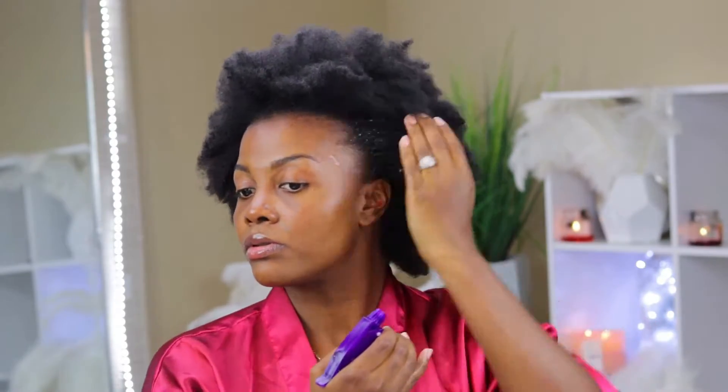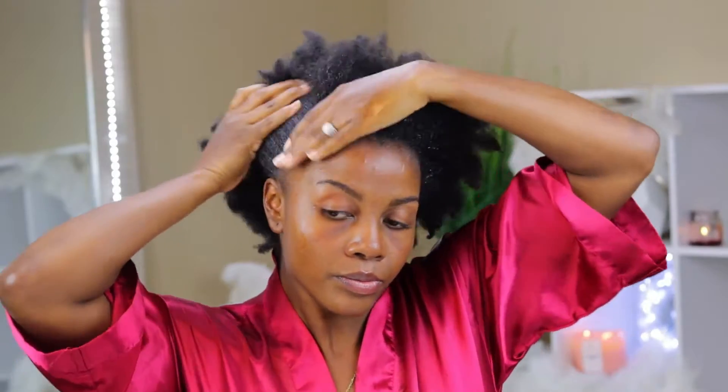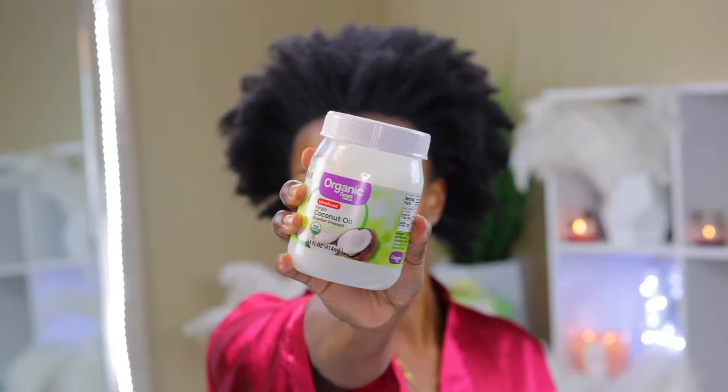I haven't attempted a high puff since my mini big chop back in September of 2019. Like I mentioned, I'm going to be washing my hair in two days, so this style should definitely last me until then. I'm going to start off by spritzing my hair with my spray bottle filled with warm water — this is going to moisturize and loosen up my curls for manipulation. I only want to spritz my hairline because I don't want to cause shrinkage throughout other parts of my hair, and then I'm simply going to massage the water and spread it around both the front and back of my head.